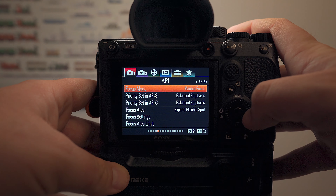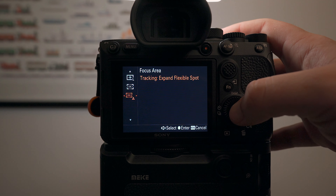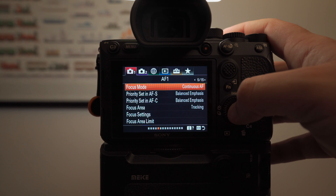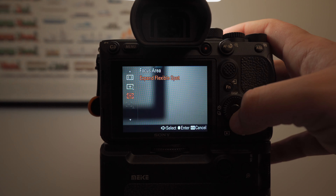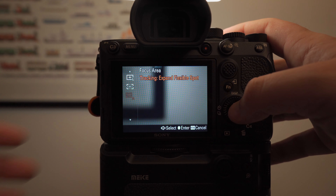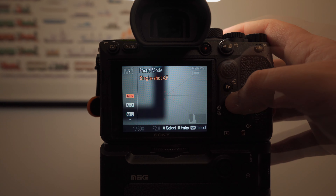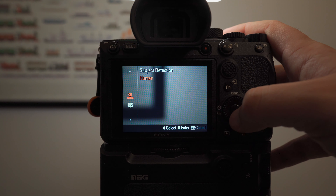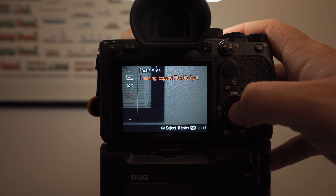Once your camera is set up to capture as many frames per second as possible, we're ready to talk about focus settings. Personally, I love to use tracking expandable flexible spot as my primary focus for tracking animals. I'll get into the benefits a little bit later, but it's only available in continuous autofocus — it's grayed out when you're in single shot autofocus, so make sure your camera is set to continuous autofocus. The unfortunate thing is when you're using animal eye autofocus, this is unavailable.